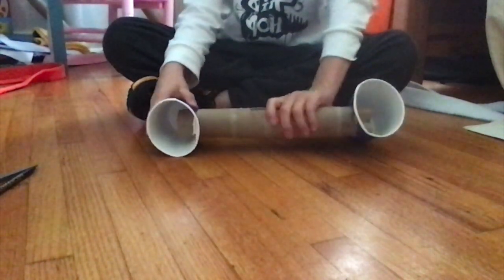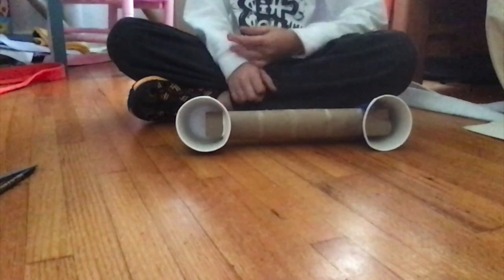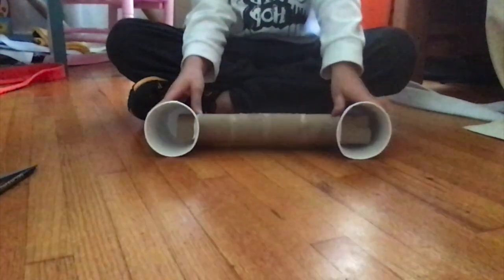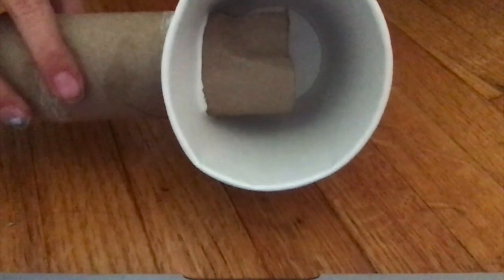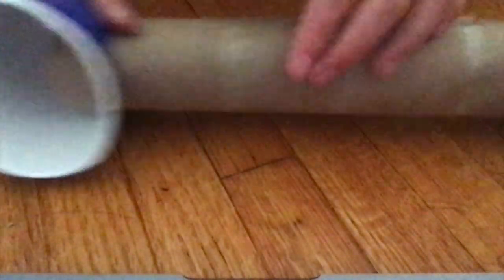Once it's all done, you should be able to move it around. You can fix it however you want. Next, grab your phone, put it in the hole, and put on some music. How this works: the phone sits in the crevice and sends all the sound waves through the tube and into the cup. The cup is hollow, so it echoes and makes it louder.